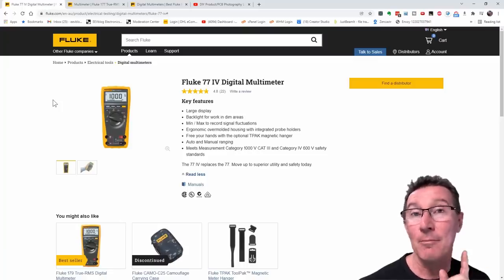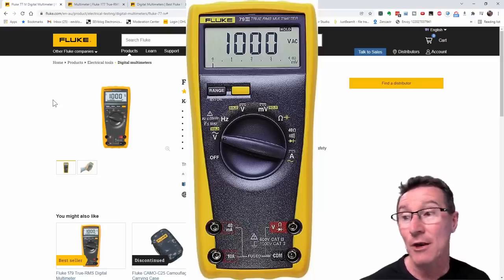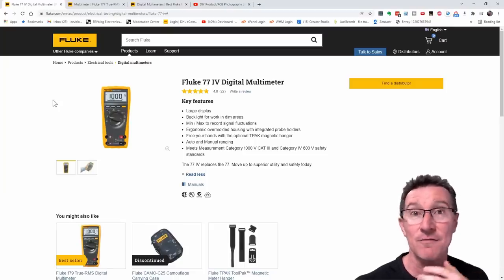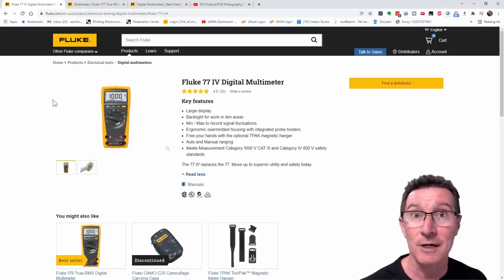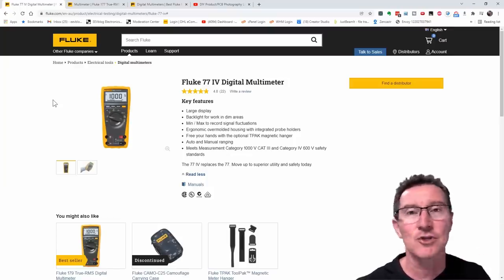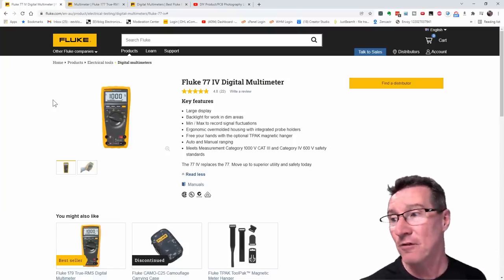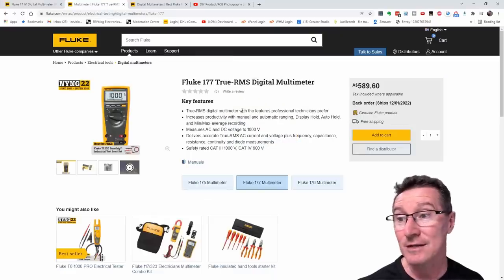A slight bit of history: the Fluke 79 Series 3 actually was true RMS, but they don't sell the 79 anymore — that was replaced by the 179 or the 170 series. In fact, the entire 70 series has been replaced by the 170 series true RMS. But there are customers who still want average responding meters, such as military and government organizations that have those readings built into test procedures and don't want to change them. So Fluke will still sell you one.